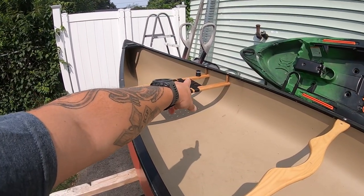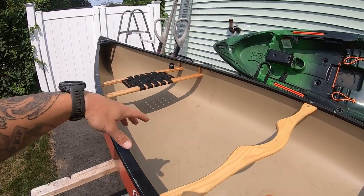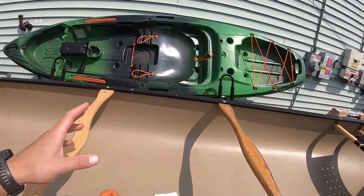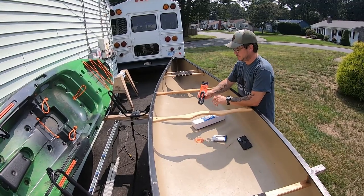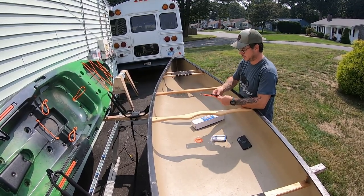Then behind me, mounted to my seat, is a Rail Blazer mount. I have the rod and the GoPro — which I'm speaking to you on now — that goes there and captures a different angle. So the first thing I've got to do is get this Gridlock mount on my thwart, and I'm going to go ahead and do that now.